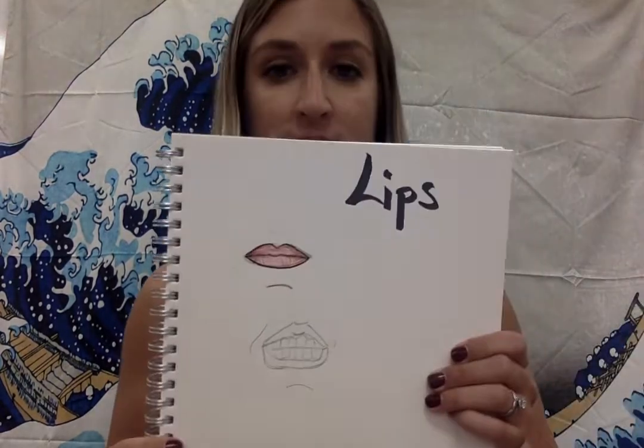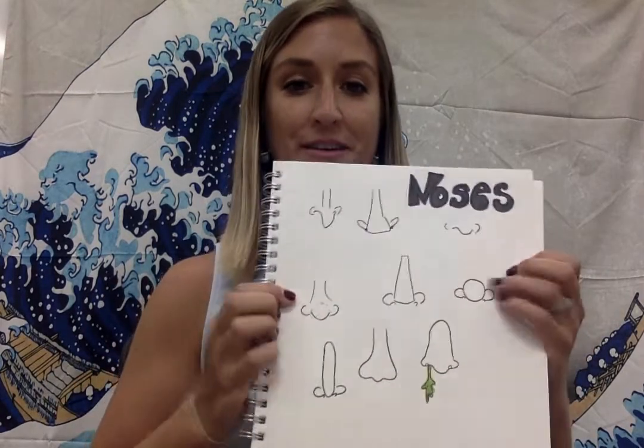Before we do the full face, we practiced the eyes. Today we're going to practice doing lips, or your mouth, and also noses. All these different features are very unique to you, which is why during this whole week you need to make sure you have a mirror so you can go and look at some of your facial features.